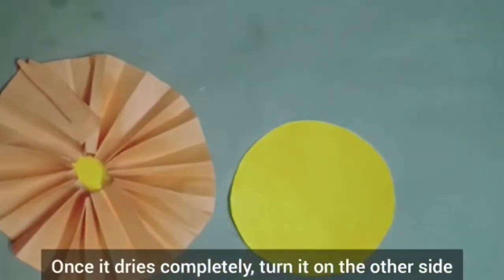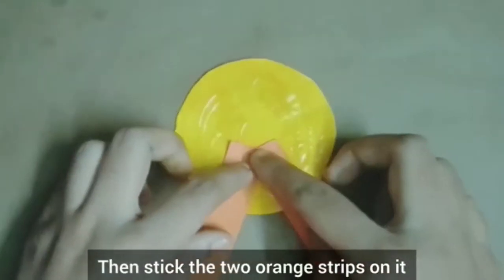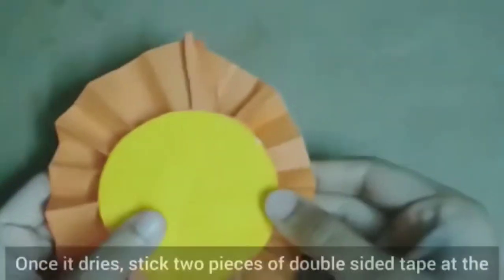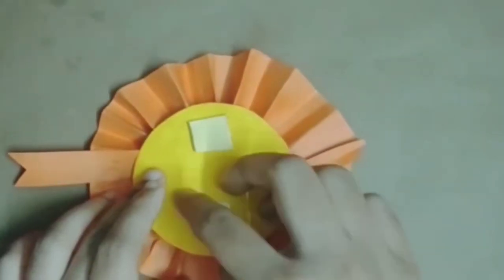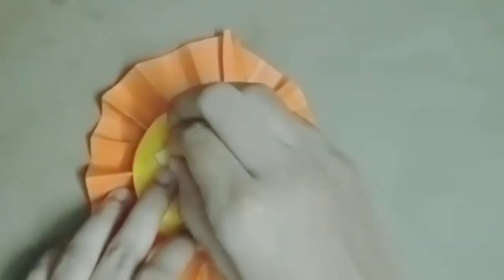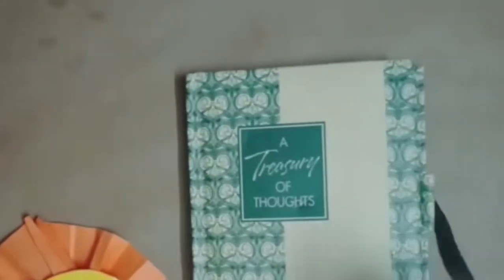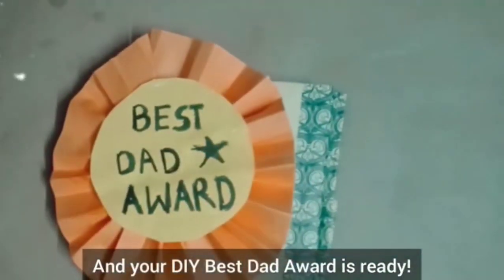Once it dries completely, turn it on the other side. Then stick two orange strips on it and stick it at the back of the other paper. Once it dries, stick two pieces of double-sided tape at the back of it, then peel the paper off and stick it on a gift or anything you like.